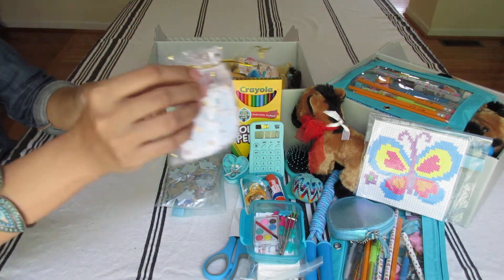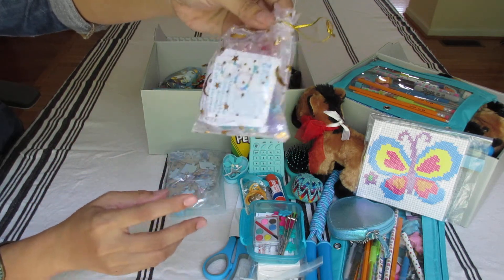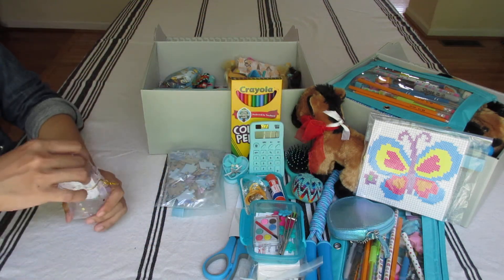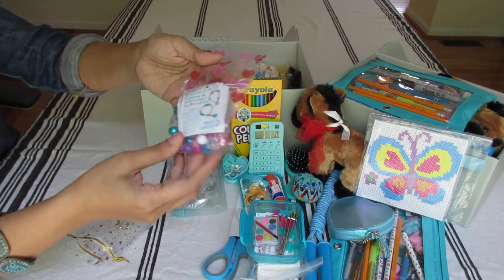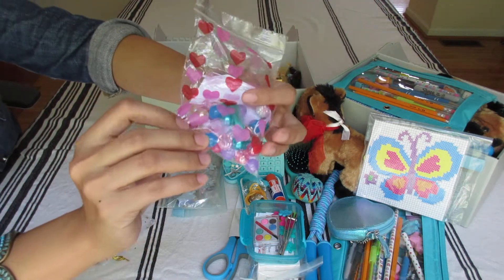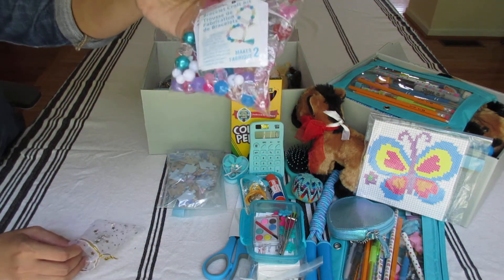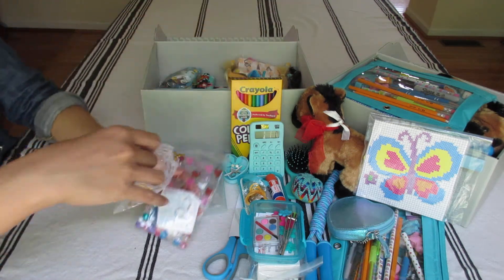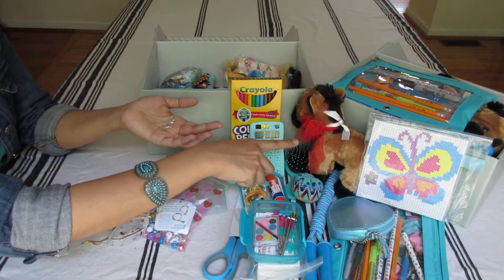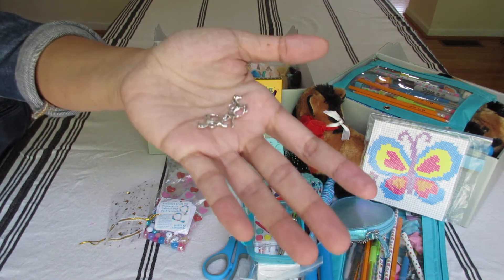This is her bead set. I got this Amazon bag — it has stars and crescent moons, very pretty. The bead set is from Michael's, got recently this year on clearance. It has very pretty beads, a tassel, and a rainbow charm for two bracelets. I added extra beads just in case she has larger wrists. I also added two horse charms — the same as the one on the stuffy — so she can add one to each bracelet.